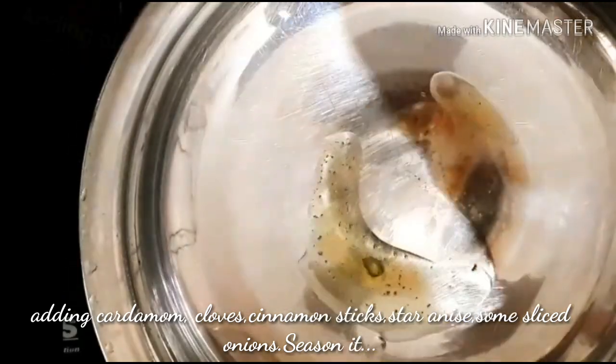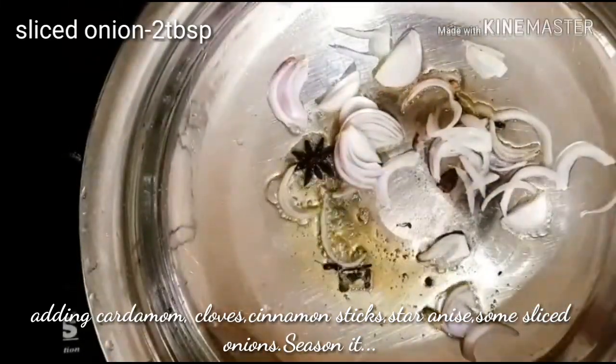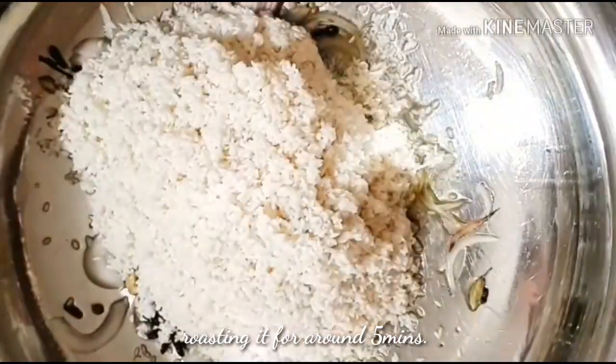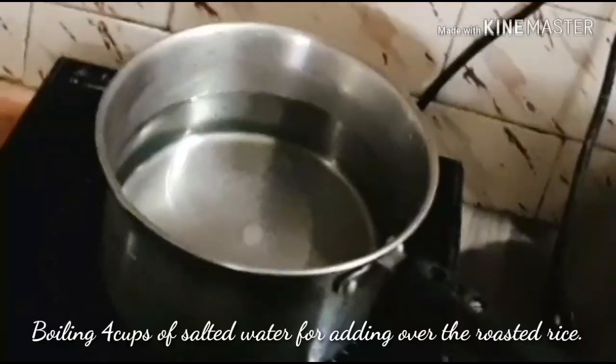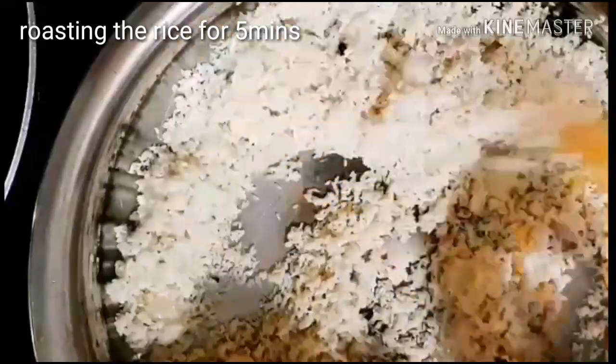Next, going to prepare the rice. For that, adding cardamom, cloves, cinnamon sticks, star anise, and some sliced onions. Sauté it well. After it gets seasoned, adding the washed rice and roasting it for about five minutes. Meanwhile, I'm boiling four cups of salted water. Now pouring the boiled water over the roasted rice.